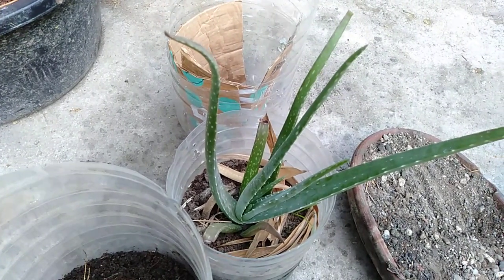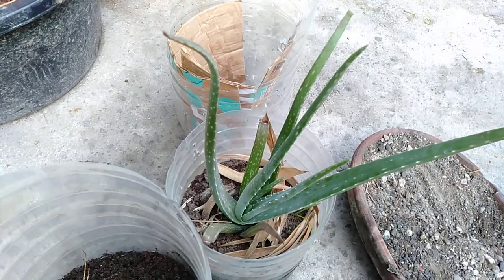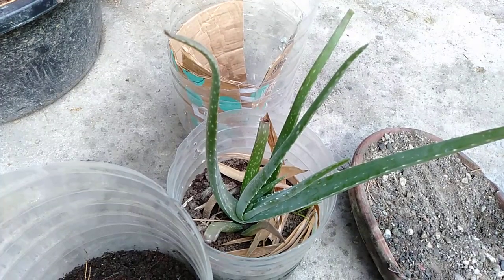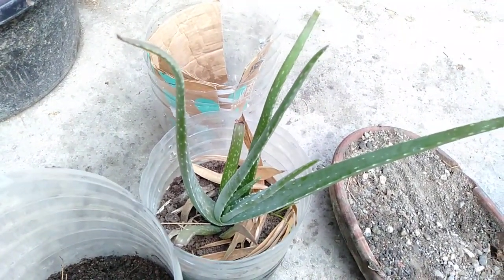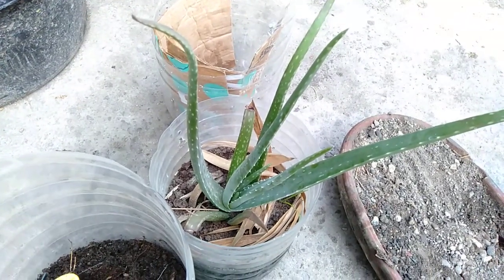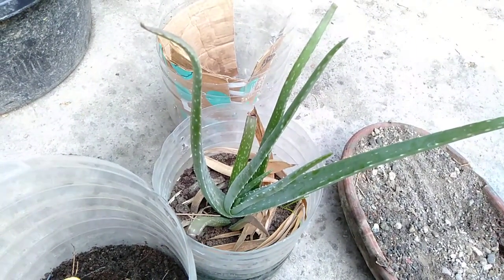So I said goodbye to that really big aloe vera with thick leaves and a good soil stock. And today I will be repotting these plants because I want to get some baby pups.